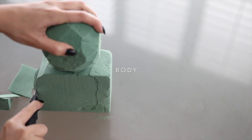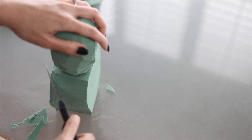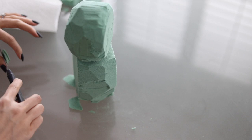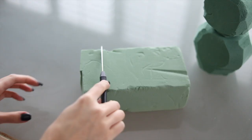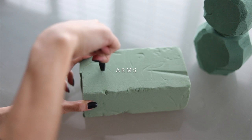Now on to the body. I used half a piece of floral foam, and this is very similar to the head — you can shape it however you want. If you want a wider body with more flowers underneath, or a thinner bear, you can do that. Just make sure the depth is big enough so the stems can go through the foam — I'd say more than one and a half inches wide.